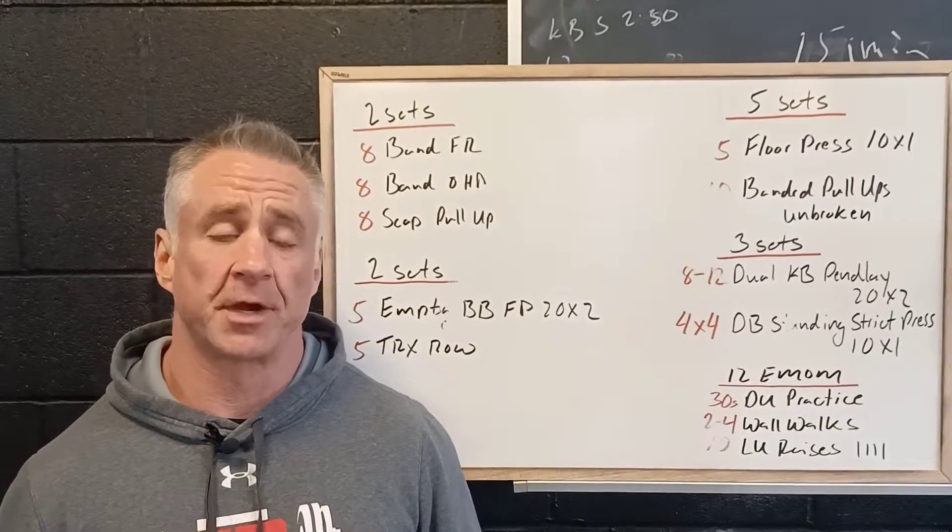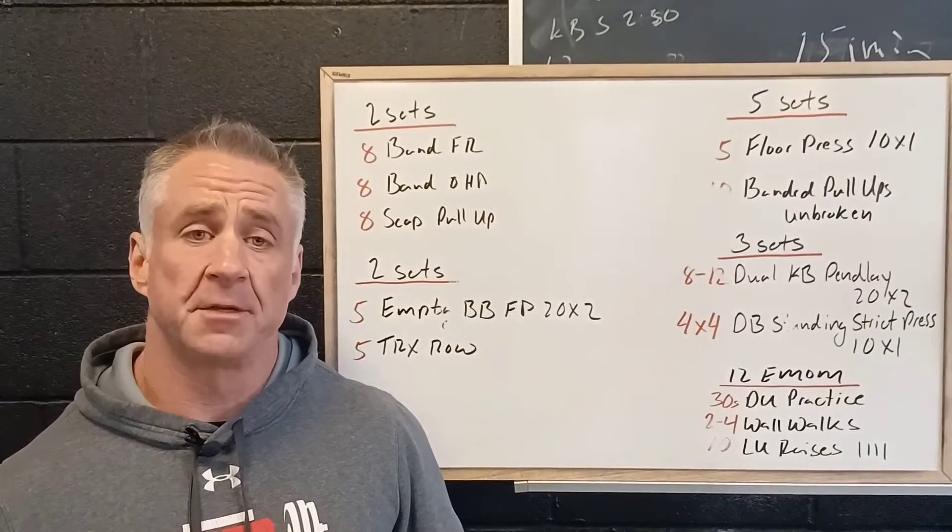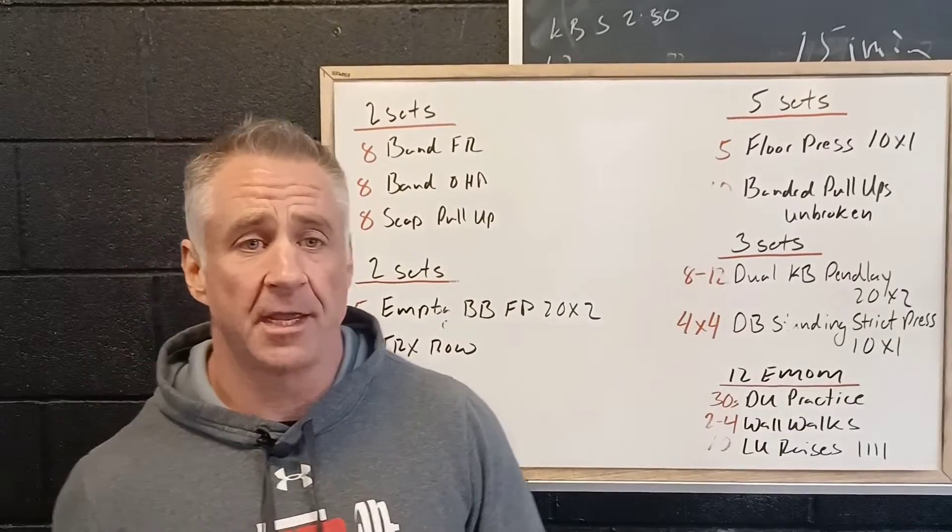We're kicking off the week with a strength workout building our pushing and pulling strength, good upper body and shoulder stability.